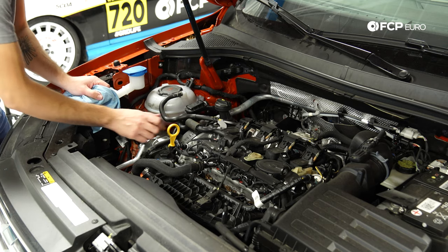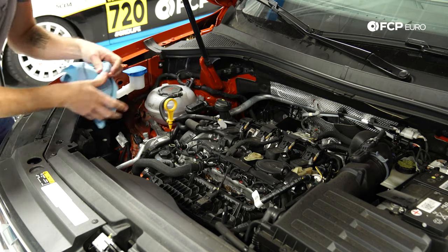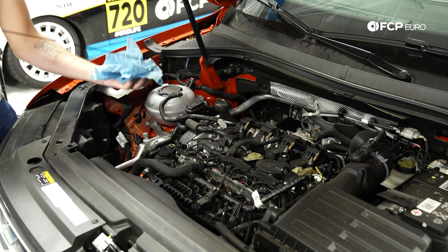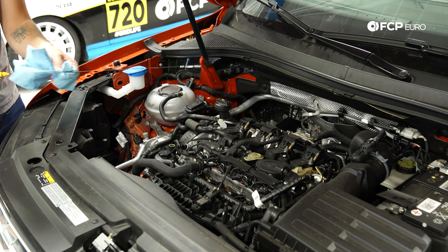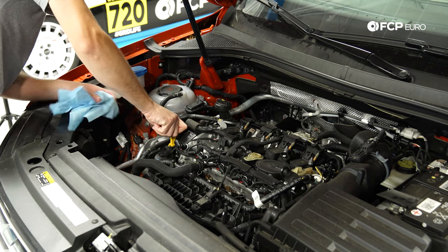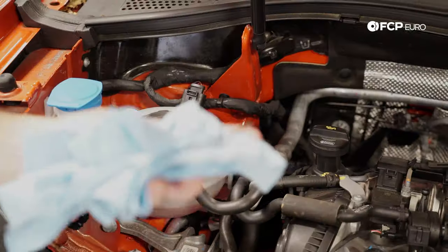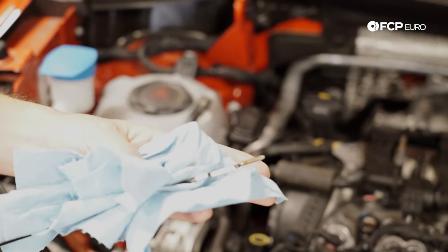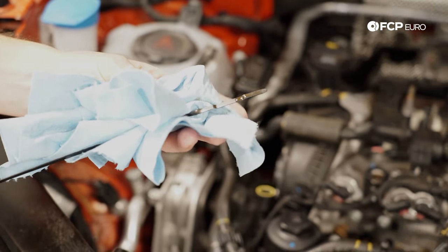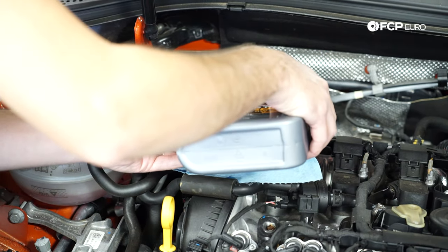Now to check the oil level, pop the dipstick out carefully, pull it out and wipe it off with a clean rag. You can see we're actually at the lower side of the oil — here's the maximum and here's where we are. So we're going to add the remainder of the oil we bought, about half a liter, which is going to bring it up to the maximum and the car should be good to go.